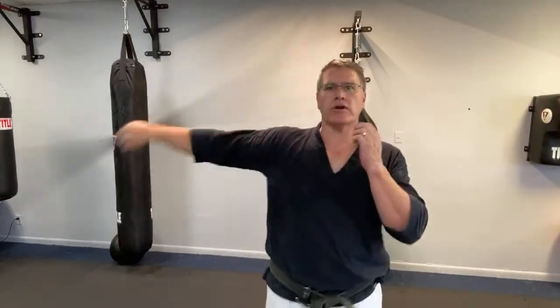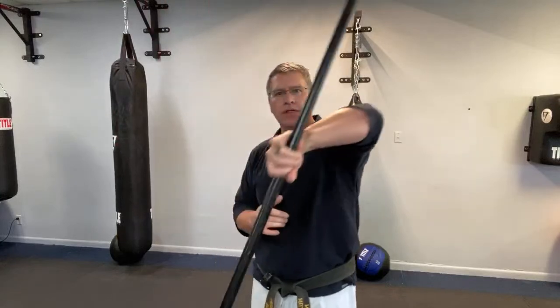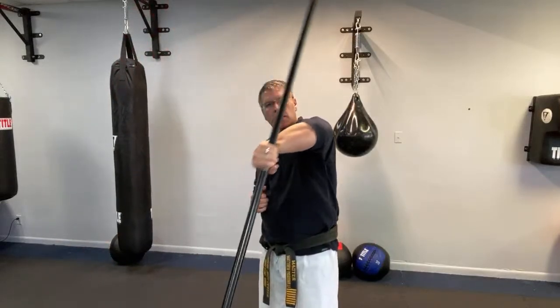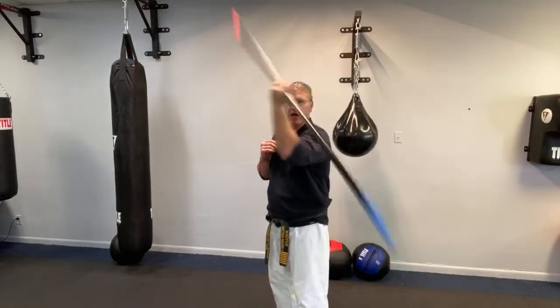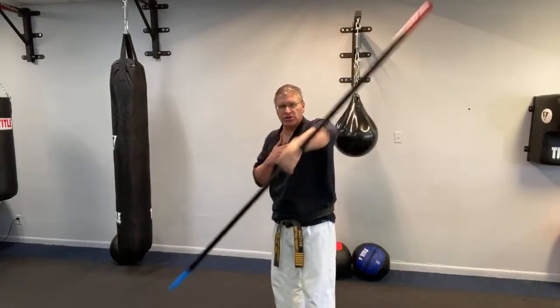Stomach up and in, abs tight. Guard your head. Bring it into the other hand and pulling up with that pinky. Gradually speed it up. Guard that head. Stomach up and in. One foot is in front of the other — this is my left hand, so my left foot is in the front. Make sure you have the foot in front that matches whichever hand is doing the spin.